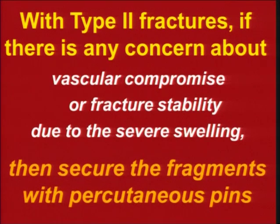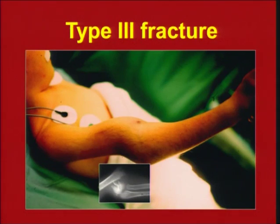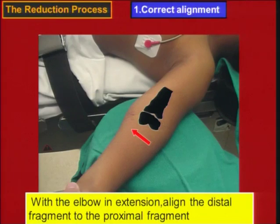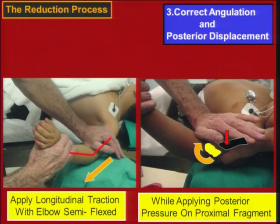If there is swelling, we do percutaneous fixation so that you can immobilize in a lesser degree of flexion. For type 3 fractures — complete displacement — we have to do the reduction and then maintain it. Four steps: longitudinal traction to get the position, then reduction of the fragment. The distal fragment is brought forward because it is extended and aligned to the shaft.